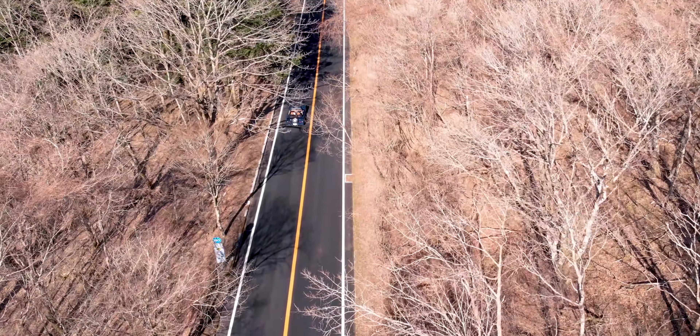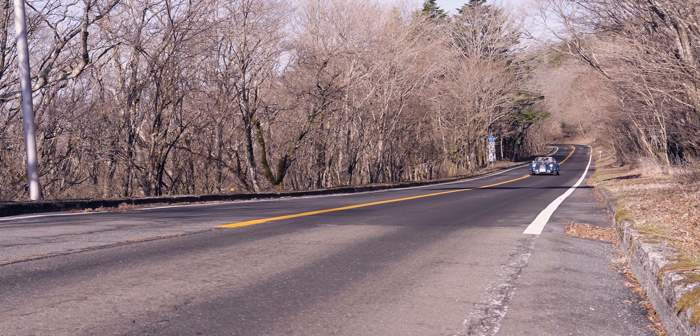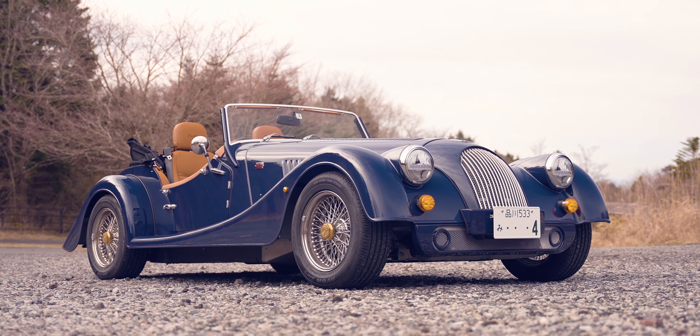The driving experience is brilliant, and thanks to the brand new double wishbone suspension, the ride is sensational — especially on long drives. Around town, this car gets more attention than any supercar I've ever driven. So in my book, the Morgan Plus 4 is a 10 out of 10.